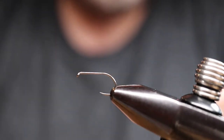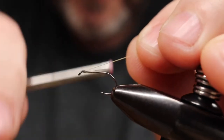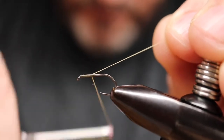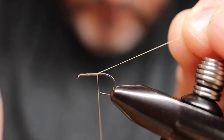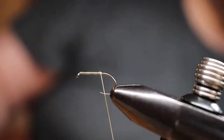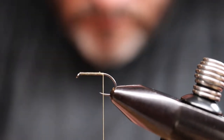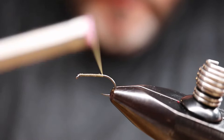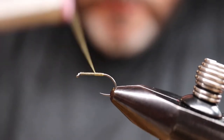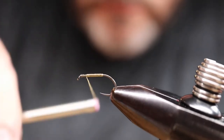The wing is going to be from starling. The original pattern calls for blackbird hen, but that is not legal anymore, so starling is going to be a good substitute. Start by catching the thread in right behind the eye, using the tag to help with touching turns all the way back to about the hook point. Body length is up to you — I like to keep the hook a size 14 and make the body smaller to imitate a smaller fly. Cut the tag off, a few more turns to cover that end, then touching turns back up towards the eye, stopping just shy of the eye by about four to six turns.